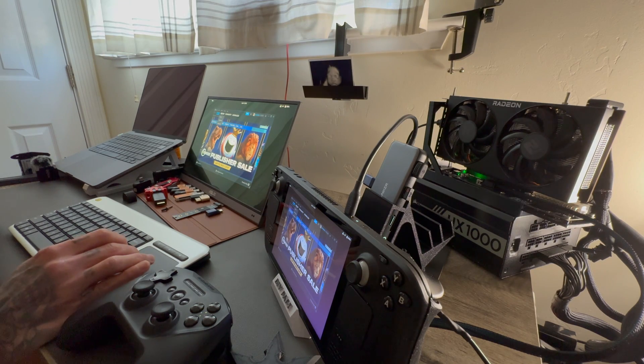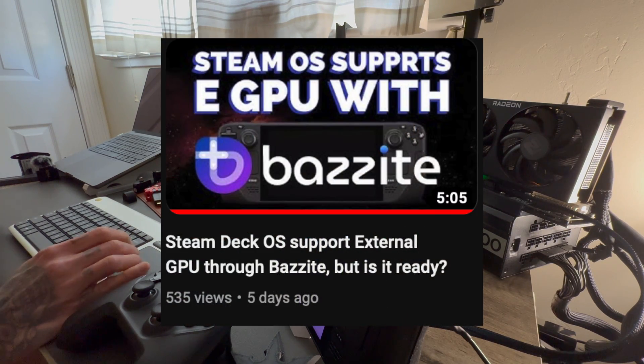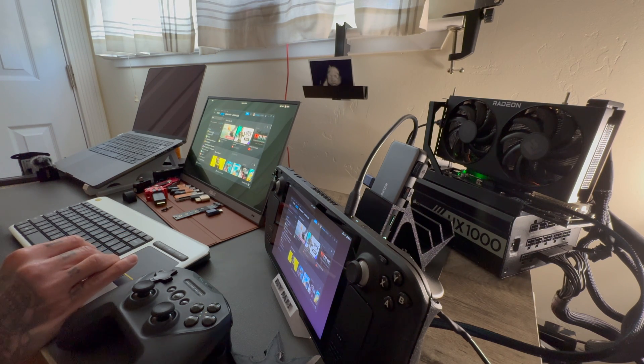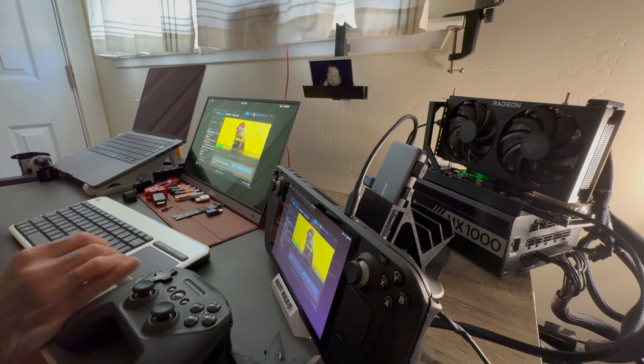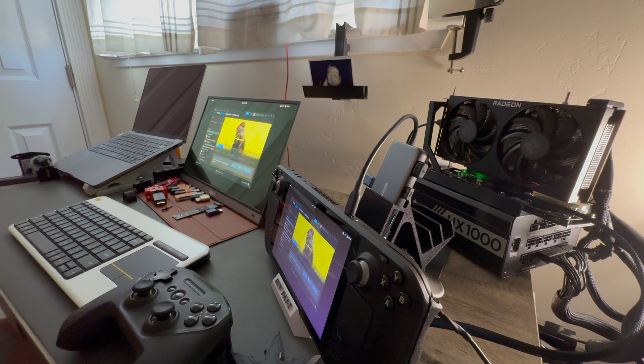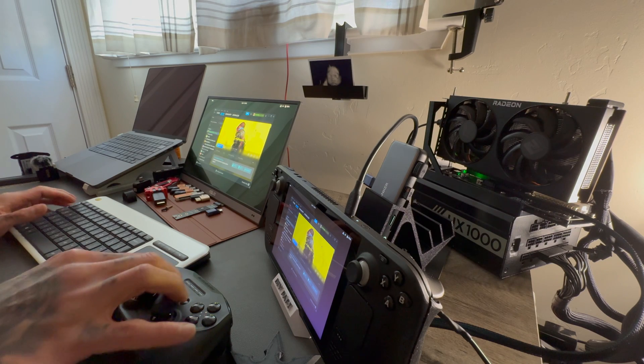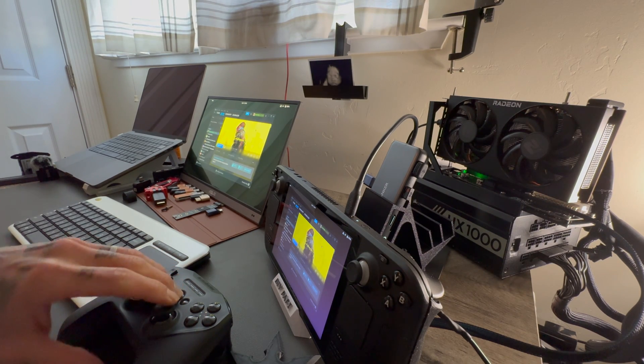If you saw my previous video about Bazzite, I tested it out and it ran really terrible — even though it claimed to have AMD drivers for the 6600 XT, it did not run well. I reinstalled it twice and spent way too long trying to figure it out. Hollow ISO I couldn't get to run off USB-C either, so I went straight to Chimera, and Chimera literally worked out of the gate — you don't have to do anything.